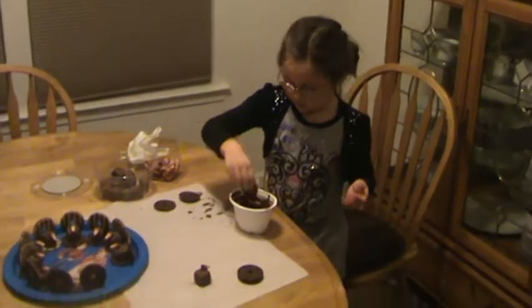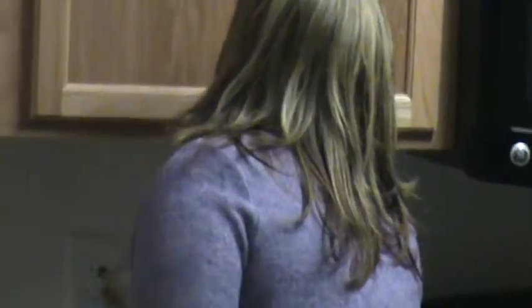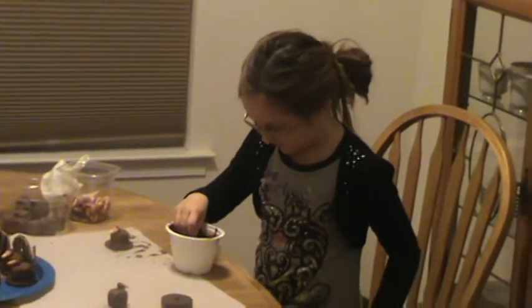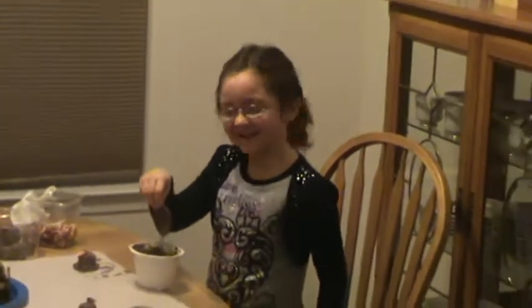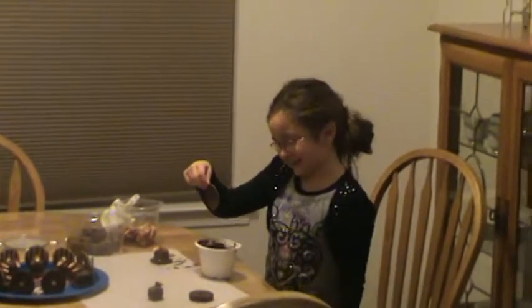Should we see what mom's doing? Okay. Mommy, what are you doing? Oh, how nice! Alright. Okay, we'll let you guys get back to work. Say bye bye, camera. Daddy has sticky feet!